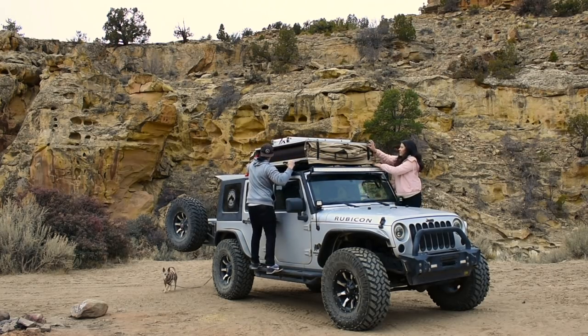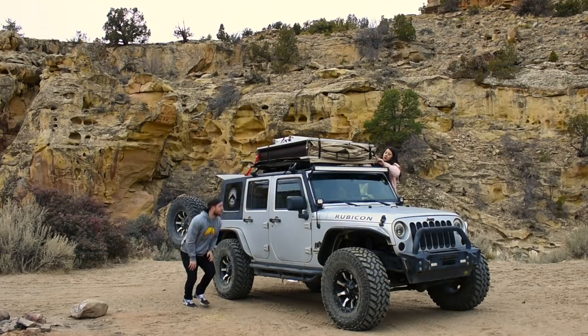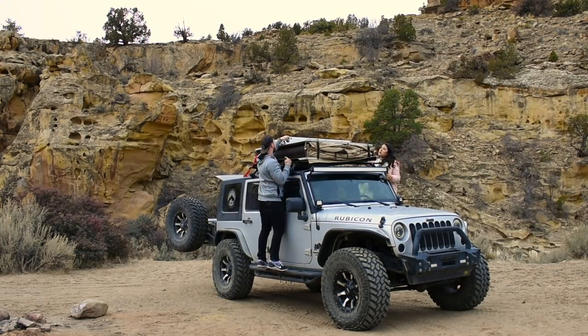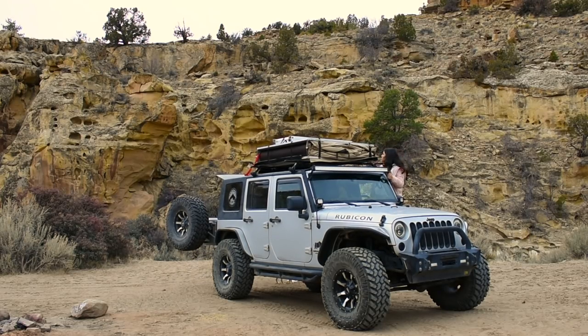Some of the downsides to using these Thule bars: number one is the rain gutters on the JK — this will be different for JL owners. The rain gutters on the JK only go across the freedom panels in the front and then right over the back doors, and they don't continue down the rest of the hardtop. That means you're going to have to mount your tent on the front half of your Jeep. Some of the downsides of that are there's a lot of wind noise while driving on the highway, which I think would be at least a little bit less if we were able to mount it farther back. It can also be a weight issue — I feel like we are a little bit more heavy when we rock side to side, and that does affect us a little while crawling. If I was able to mount the weight a little bit further back, it would be a little more balanced out.